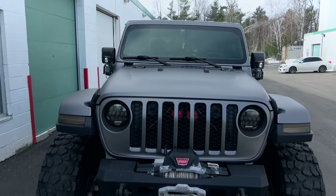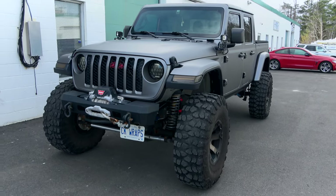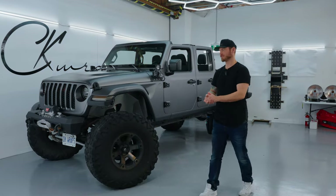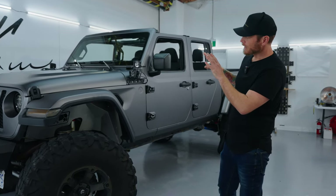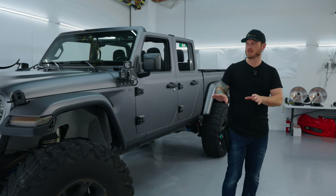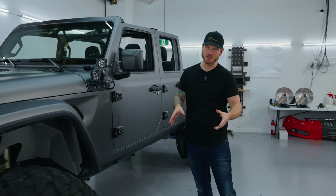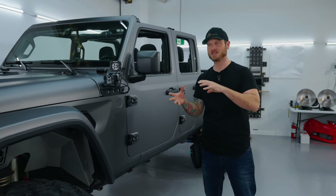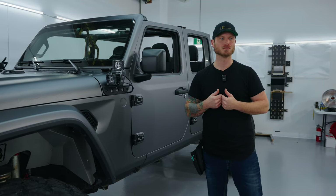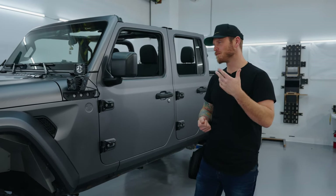This outside view gives you a better representation of what this wrap actually looks like — all the benefits of paint protection film in a color, with dry installation. Back in the shop now. My overall experience with this film was a pleasure. It's really nice to install and has its challenges. The pliability gives you a real boost of confidence during installation, especially if you've installed vinyl wrap before.